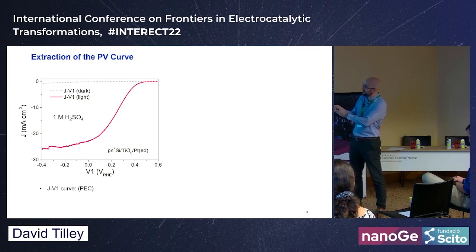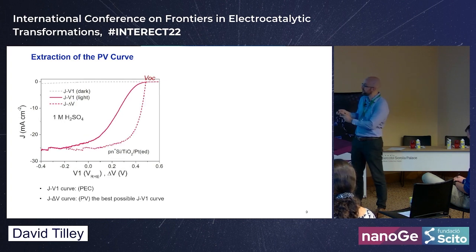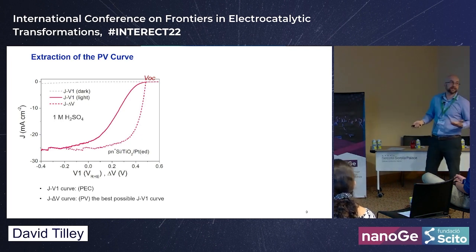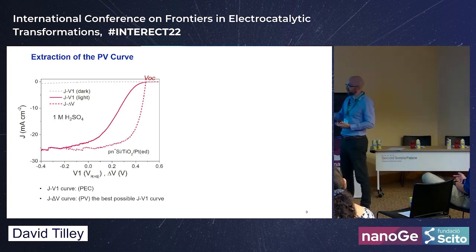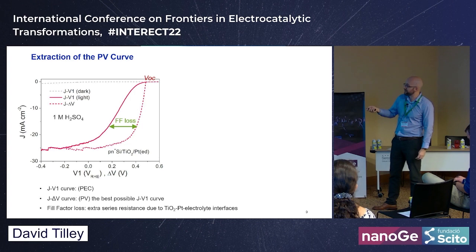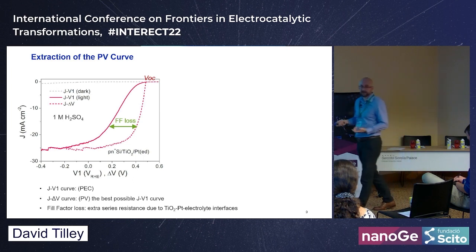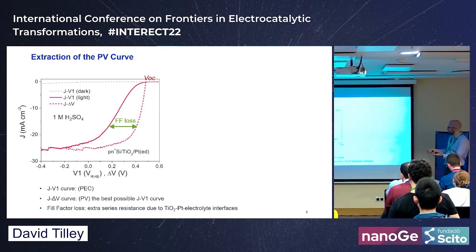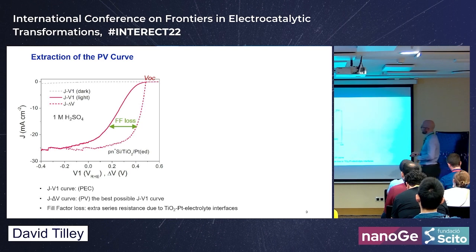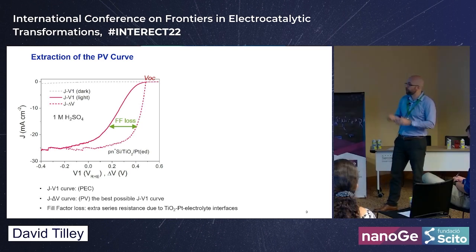Here's real data: the JV curve for our silicon model with TiO2 and electrodeposited platinum. Plotting current density versus the delta of photo voltages gives a curve that is effectively a solar cell curve — we can extract from water splitting data exactly what we'd get if we made a solar cell from this material. We see a dramatic loss in fill factor because instead of extracting electricity, we're doing a chemical reaction through the TiO2–platinum junction.